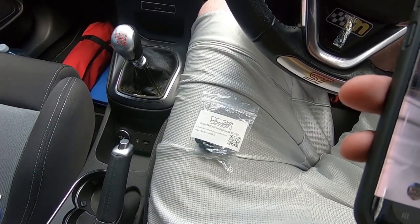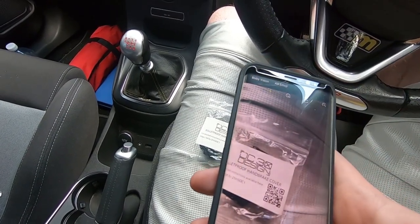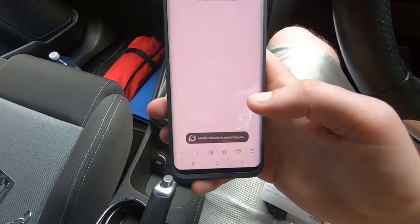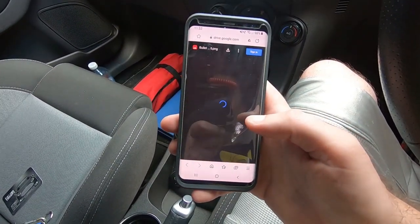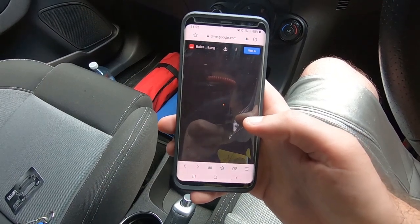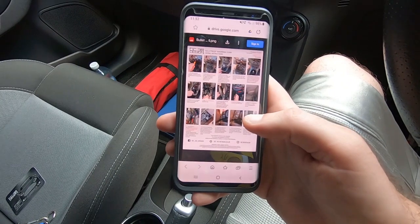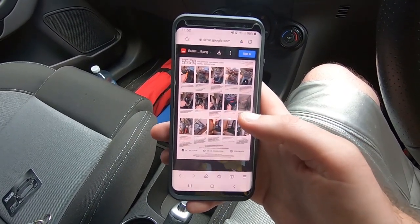First thing you want to do is access the instructions — get your camera up on your phone, scan the code, click the link and the instructions will load. That's your step-by-step instructions on how to install these new bulletproof handbrake hole covers.